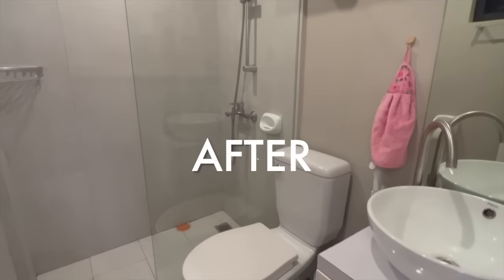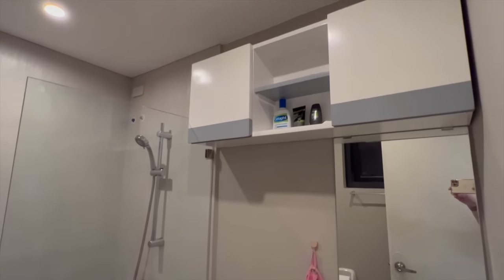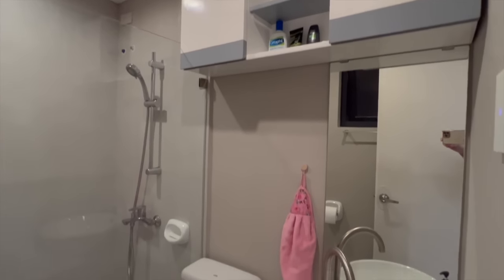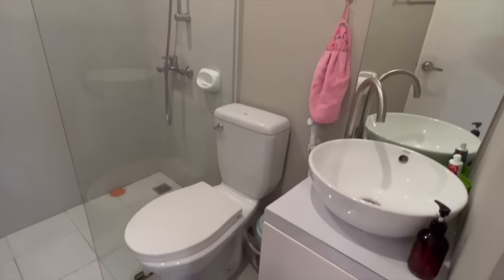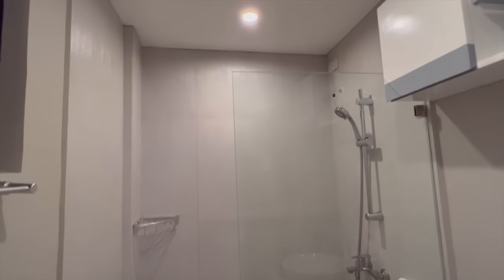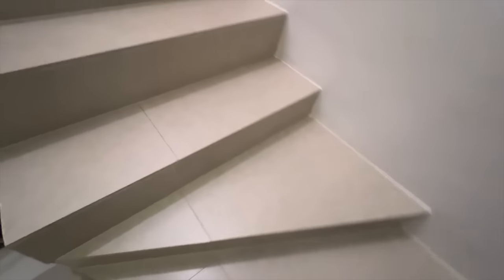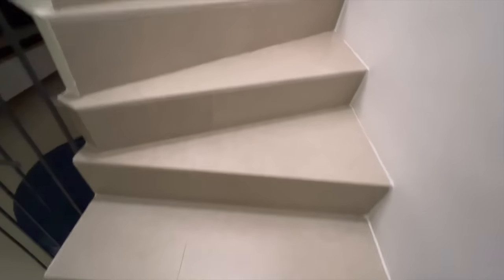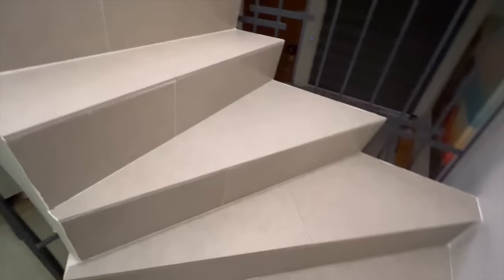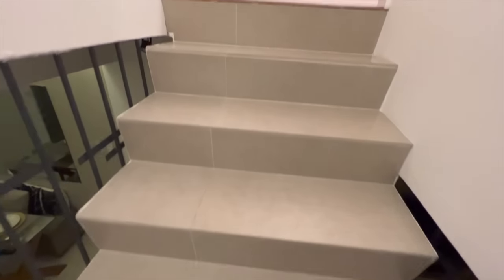For our bathroom, we added a glass partition and an overhead cabinet, added a mirror, changed the sink, and installed the shower accessories. That's it for now, guys — we'll take you on a tour of our second floor in our next vlog. Thank you for watching, and see you again soon!